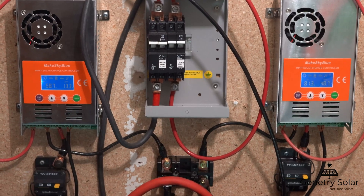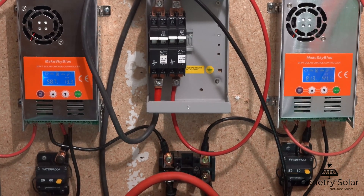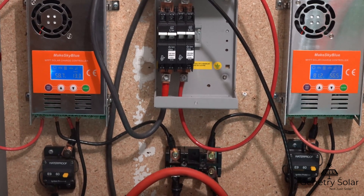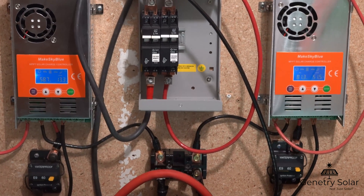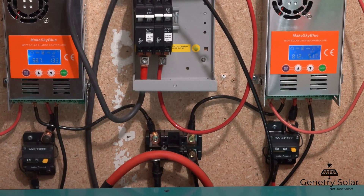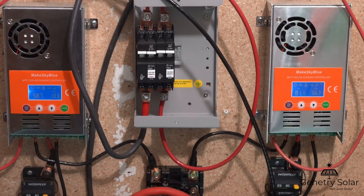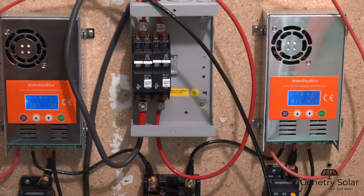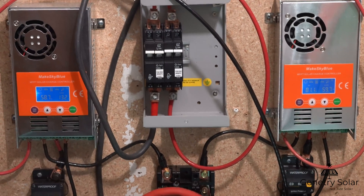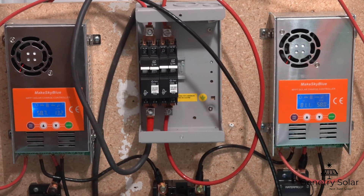I've been super happy with these controllers and I did buy another one — a brand new version 119 WiFi charge controller that Make Sky Blue makes. I've recorded most of the video footage for it, I'm doing some off-bench testing, and I will install one of these. I'm more than happy with the build quality and I can't wait to get the new version 119 with WiFi capability installed. Being able to monitor my system remotely is incredibly useful for anyone, and I will be putting out a video on that.